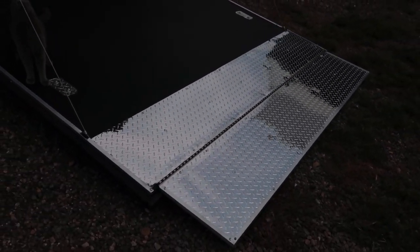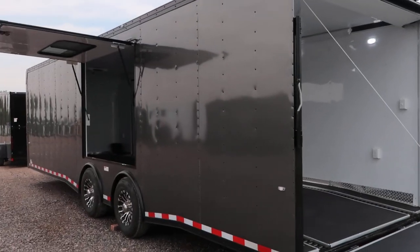You've got this nice diamond plate transition flap here at the back. This is going to be good for when you guys are hauling cars — it gives you a nice angle and easy transition into the trailer.